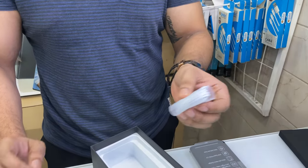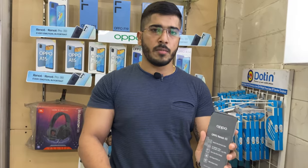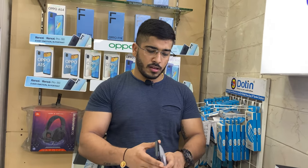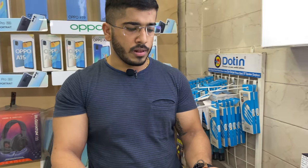In this box we have C-Type earphones and a C-Type data cable. This is our Reno 6 — let's talk about what we have in the phone.